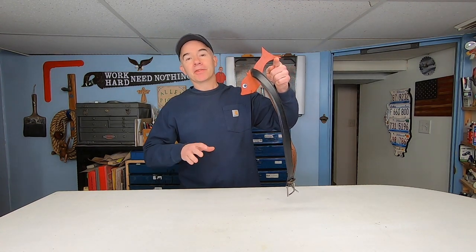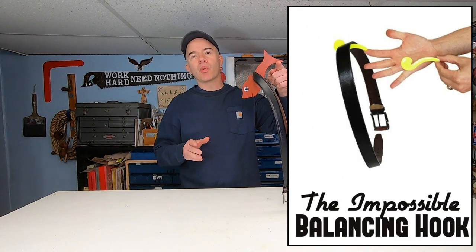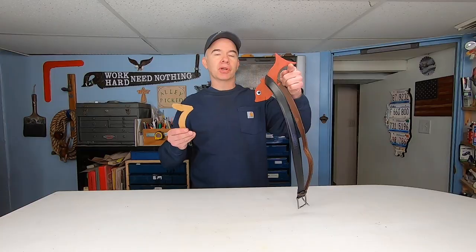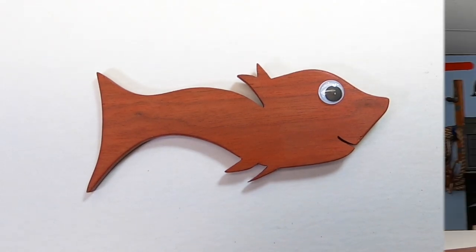This is pretty cool, isn't it? There are tricks similar to this one, but instead of a fish, I've seen them use question marks. In fact, I made this one about 25 years ago — it looks more like the number seven, but it does the same thing. But I always like to improve on things, so I made this one to look like Dr. Seuss's redfish. I thought that would be a lot more fun and interesting.